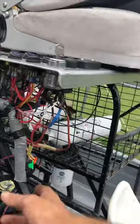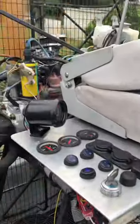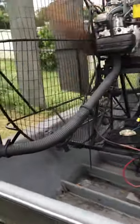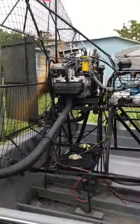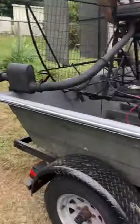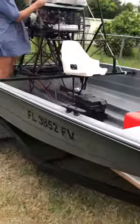I'm going to clean all the wires up and put this housing on out there, but it just purred. If you're interested in a good running mini airboat, this is it.